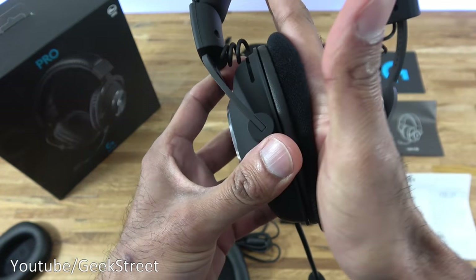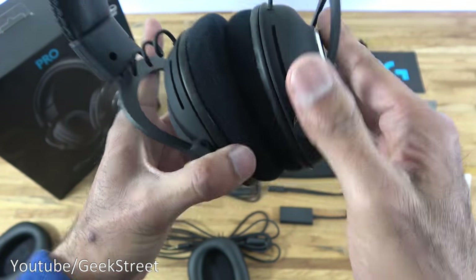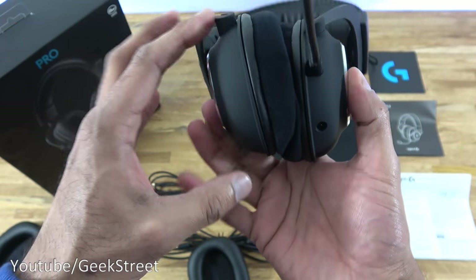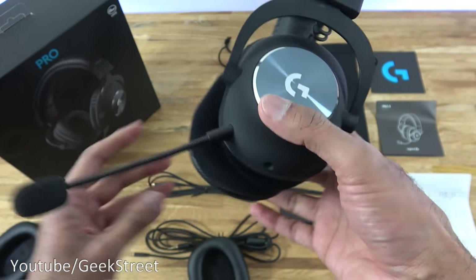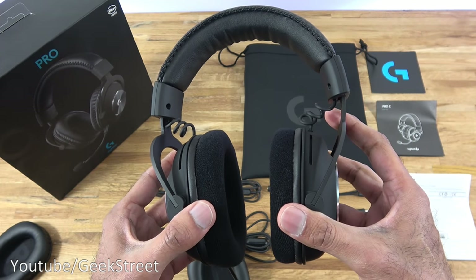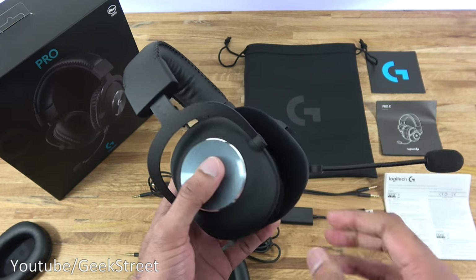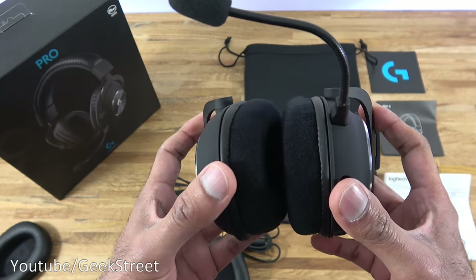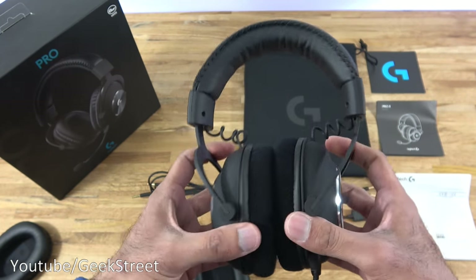Looking at the top you've got some vents, and coming around the other side there's nothing more. One important thing to note about this headset — it's a wired headset and doesn't support Bluetooth in any way, so you have to connect a cable to use it.